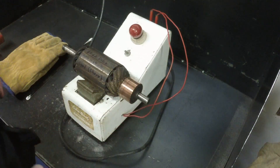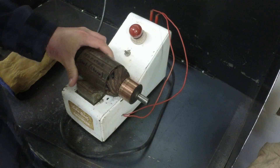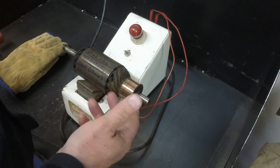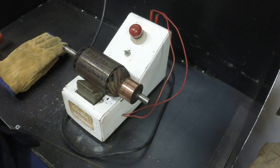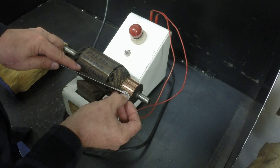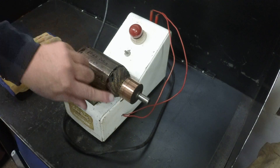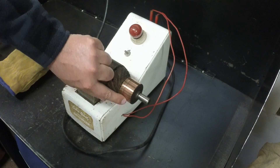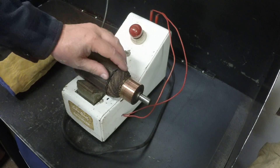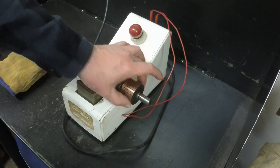To check the armature, use a hacksaw blade. This is a big electromagnet right here that generates current in the armature, and the blade will stick to it and be much harder to turn, and these windings will be energized with current. You can use a voltmeter and check the voltage - put your voltmeter across the segments around the commutator, but you're only going to get current readings in the area near the magnetic field. You have to turn it periodically because the magnetic field is not strong enough up here to give you current readings - it will give you readings down in there.